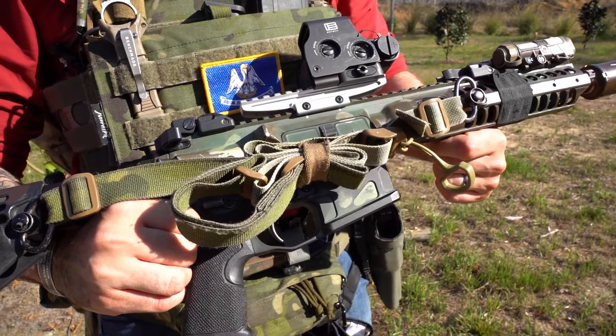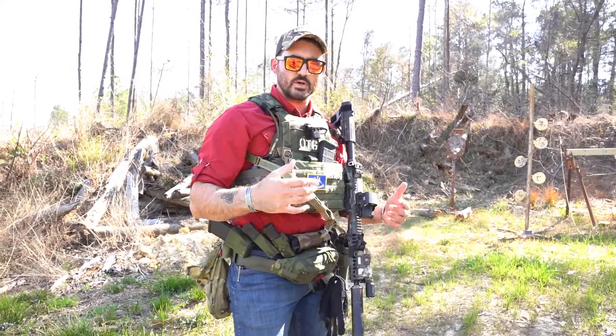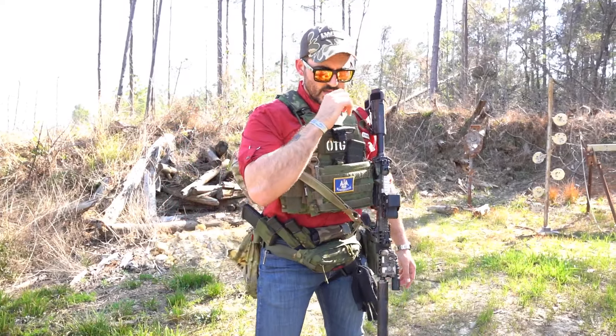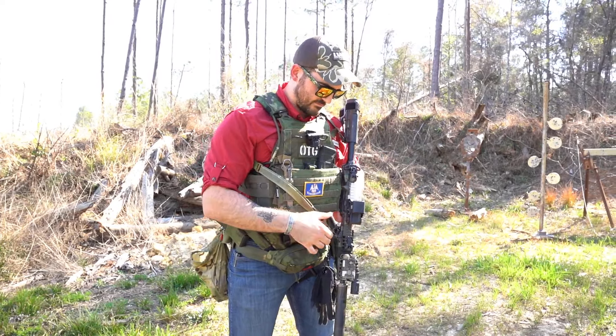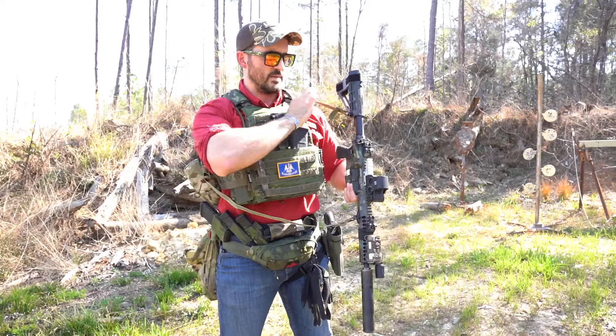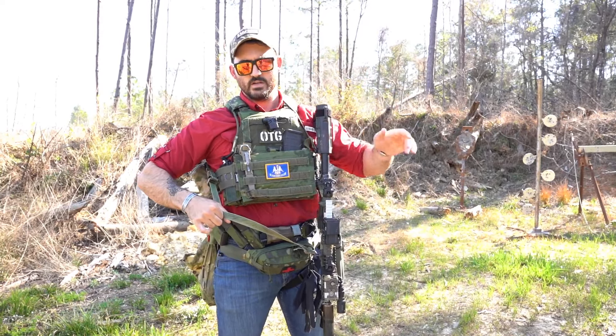That's going to go into a little bit more in-depth end-user stuff — how your armor is set up, whether you're running a backpack, breaching tools, and all those kinds of things. But just for today we're going to talk about basic sling management. The way I'm running it right now is how a lot of people run a two-point sling — it's over my primary shoulder, under my off-hand shoulder. I'm left-handed, so don't judge me too hard.